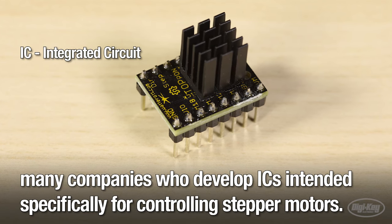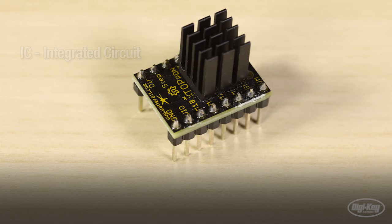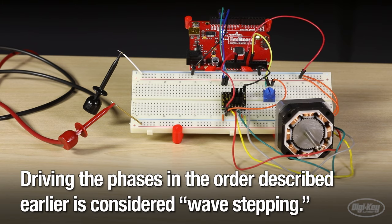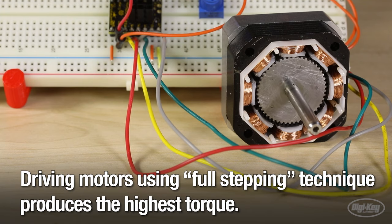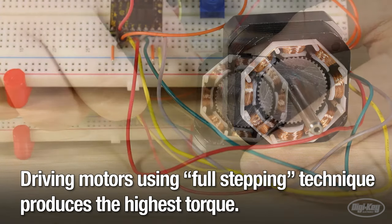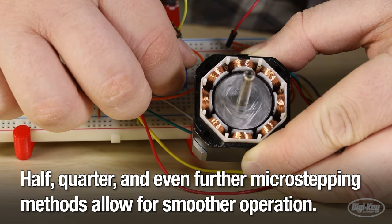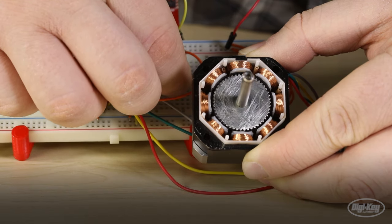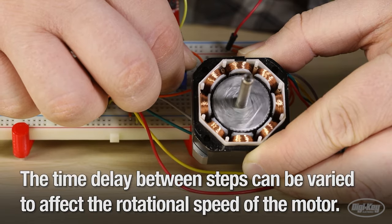That's why there are many companies who develop ICs intended specifically for controlling stepper motors. Implementing these ICs enables a user to employ advanced driving techniques. Driving the phases in the order described earlier is considered wave stepping. Driving motors using the full stepping technique produces the highest torque. Half, quarter, and even further microstepping methods allow for smoother operation. The time delay between steps can be varied to affect the rotational speed of the motor.